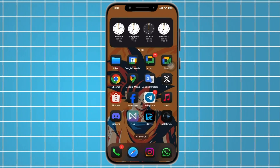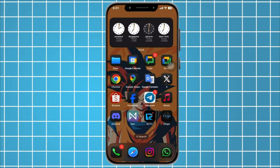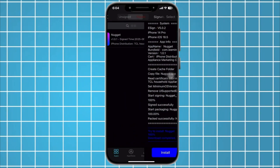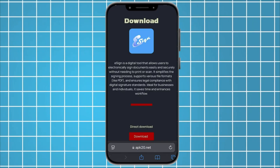Hello, everyone. In today's video, I am going to show you the easiest and fastest way to download the iSign app on your iPhone without a laptop, without complications, and with just one click.